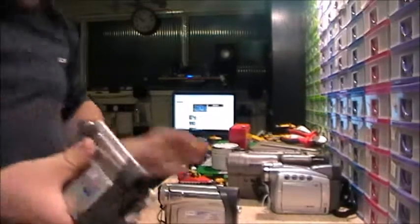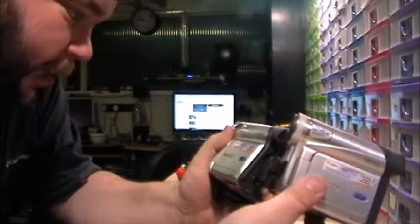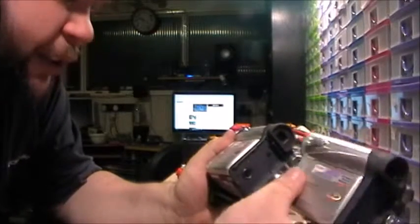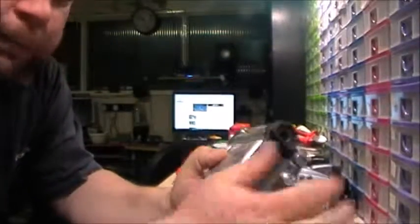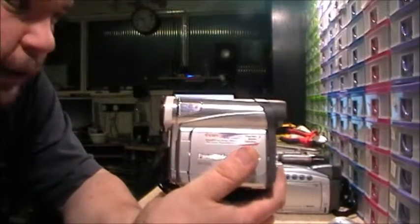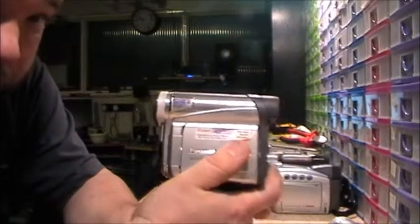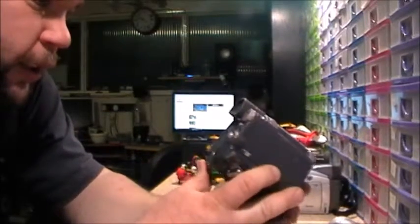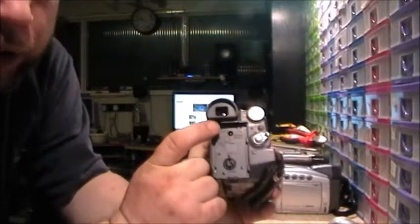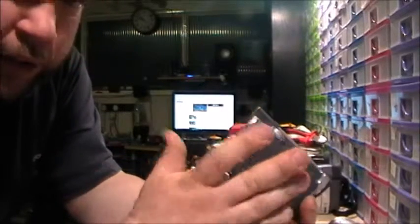I'm going to do the next two together because they're both identical. We've got two of these Panasonics — they are Panasonic NV-GS15s. They've both got identical model numbers. My brother did a quick search for these online and he found them on Amazon going for £125. There are no batteries; he said the batteries for these are about £20. So I'll need to find an external adapter to see if they work. I don't want to go selling these untested if I decide to sell them.